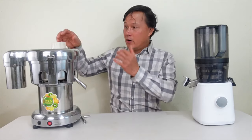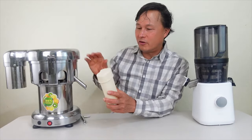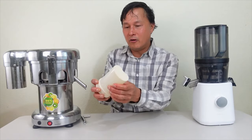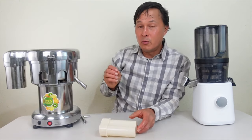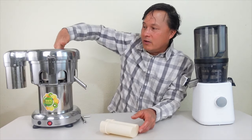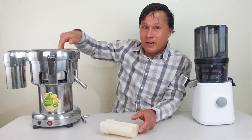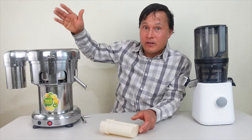Now I want to take apart each juicer and show you how they work. Starting with the Vivore: there's a pusher here that seems really cheap, plasticky, and thin — it should at least be a solid piece. The other issue I have with the Vivore is the chute is rather short. There are UL standards specifying chute length, and this one is too small — a person's fingers could potentially reach the blade, which is a real safety concern.